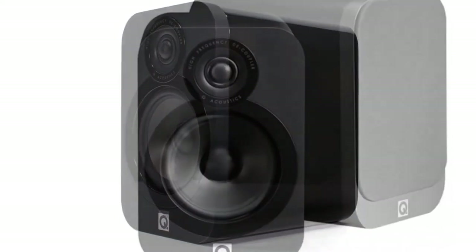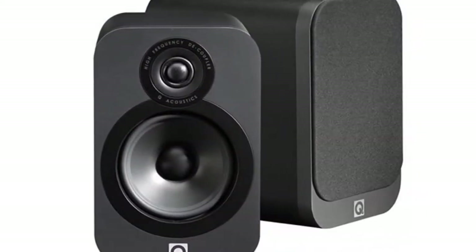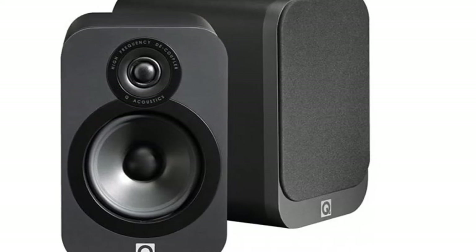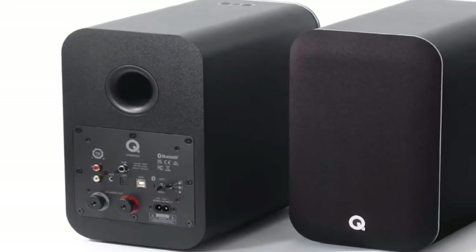Only available in black, we're fans of their smooth and minimal design, and the bundled remote is smart and functional too. There are numerous options on the connectivity front, with optical, RCA for turntables, line-in and USB for PC connectivity all present and accounted for.